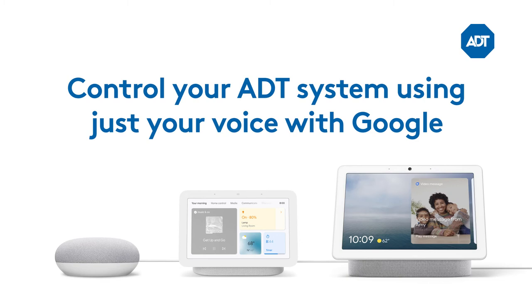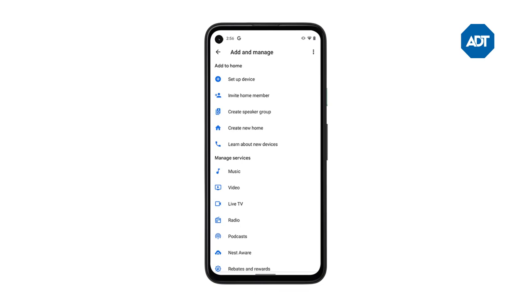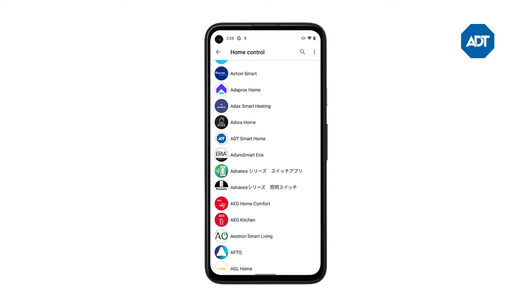Just follow these steps. Open up the Google Home app and log into your Google account. Press on the plus icon in the top left corner. Go to Setup Device and then choose the Works with Google option. Select ADT Smart Home from the menu.